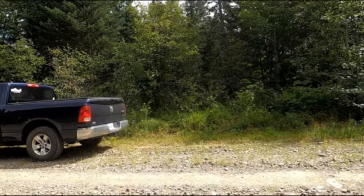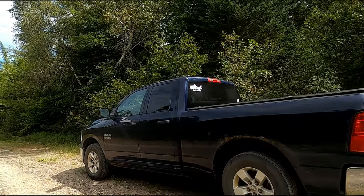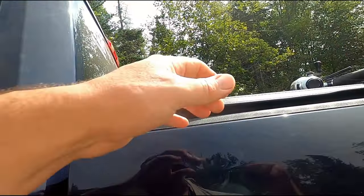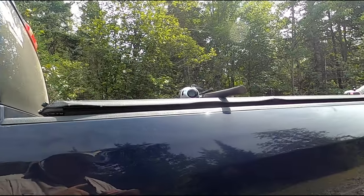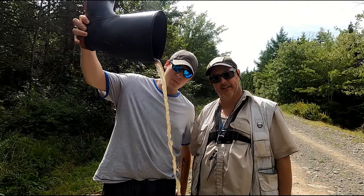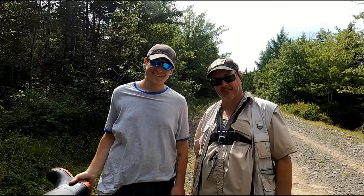All right, back to civilization. And that concludes today's episode of Trask Outdoors. Lots of fun — had a great time. Thanks for watching.